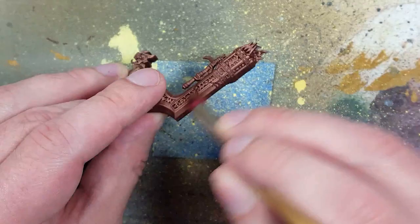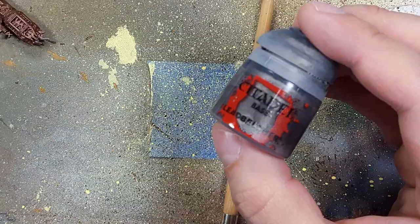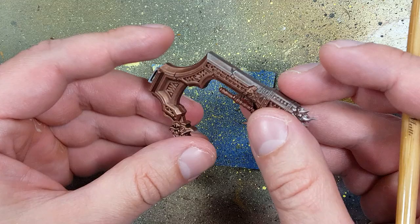However, I notice that you actually can't really see it. So then I adapt — I take Lead Belcher, apply this all over in a drybrush all over, and now I can see it.